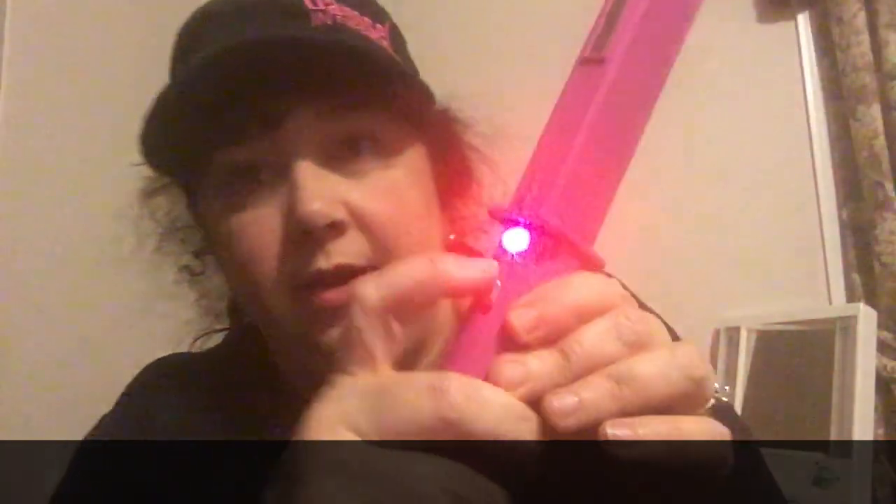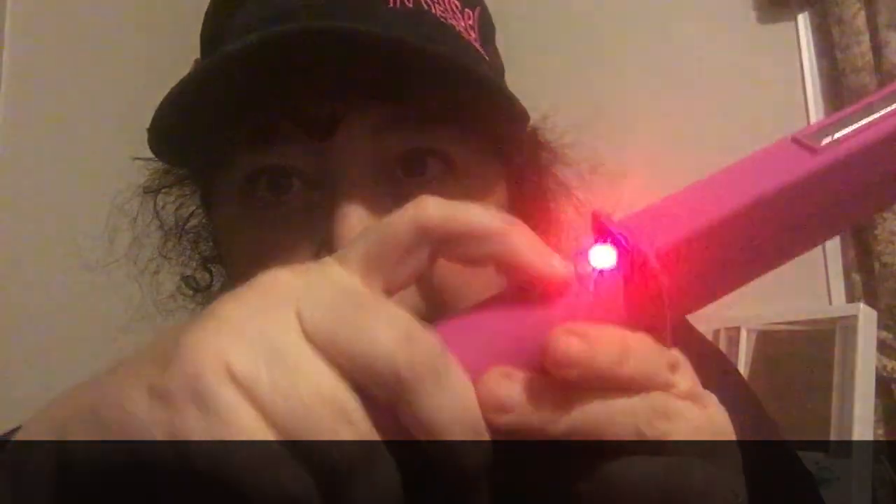Then what you do is you press this little button that's right below the light. You see that little button right there? I'm going to press that little button. Watch. See that? That is awesome.